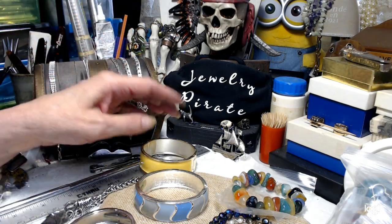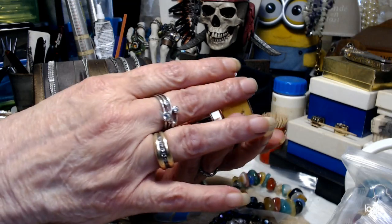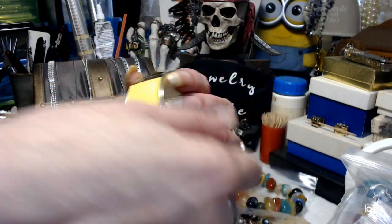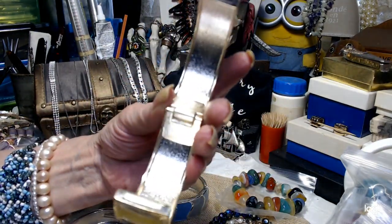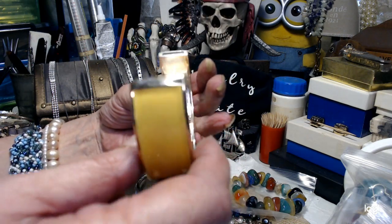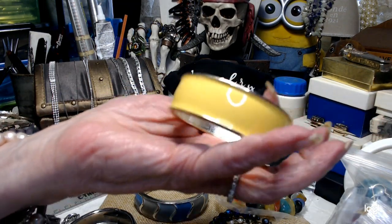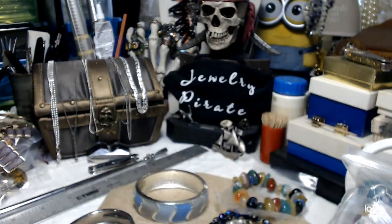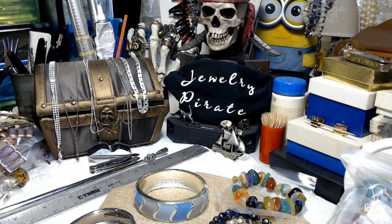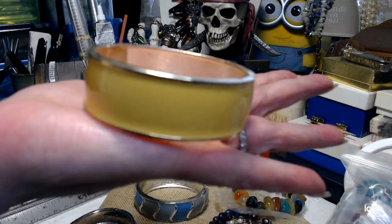Now we'll go to the $4. I have a beautiful bright orange enamel wide cuff. It's in excellent condition. It's a clamper and it has magnets in it — you can see how clean this is. It's a really nice piece. It looks a little paler than it really is on camera, but it's in great shape. This one with the magnetic clasp is $4.